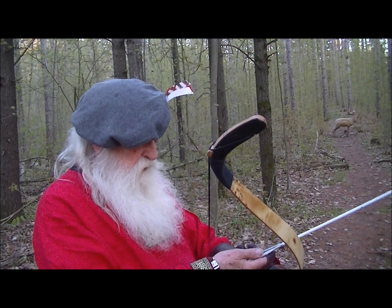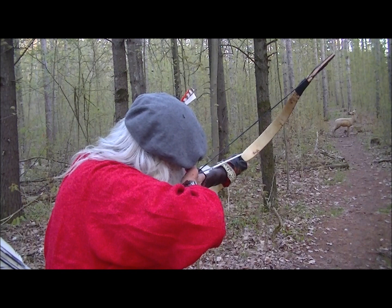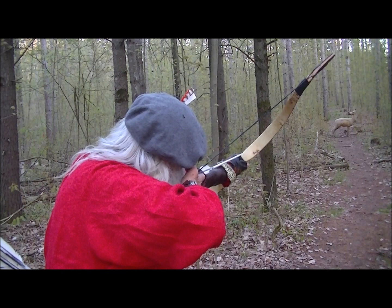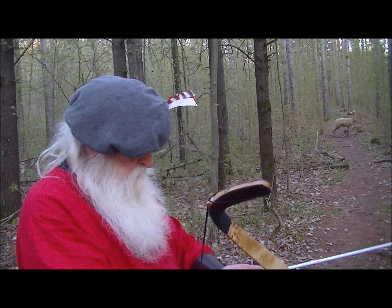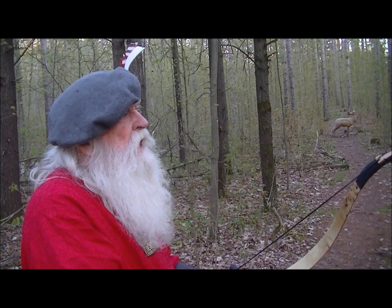We've got a buck down here at 24 yards. I don't think that there are any easy shots — you've got to work for every one of them.